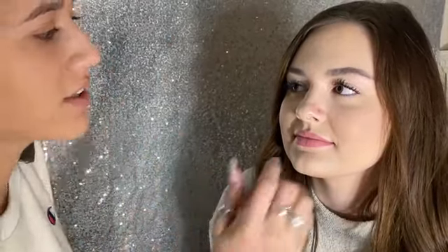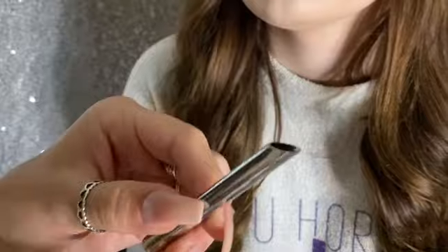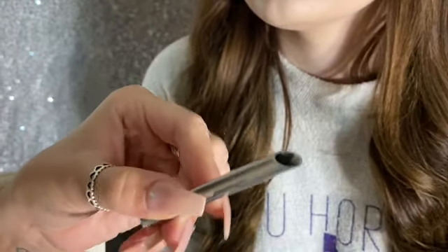I dotted it kind of in the middle, because if she wants to wear a nose hoop she can do that too and it won't be too far up. So I'm gonna take this tool and stick it right inside, and I line up the dot with it. You can feel it through her nose — this part goes inside her nose and I'll feel from the outside where the hole meets up with the dot.